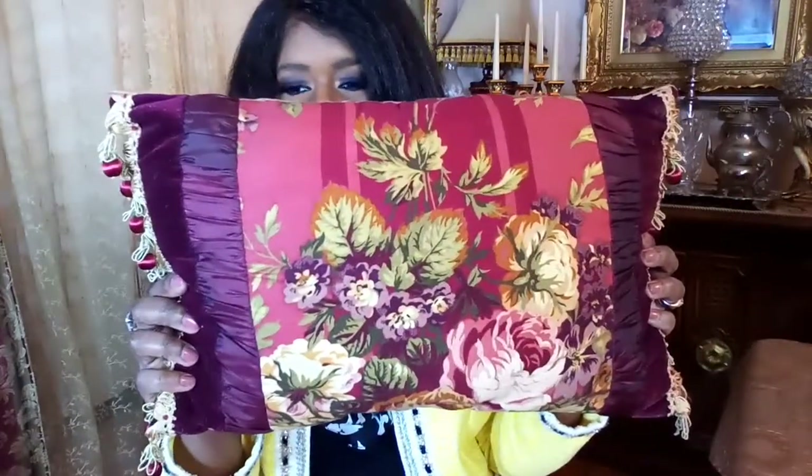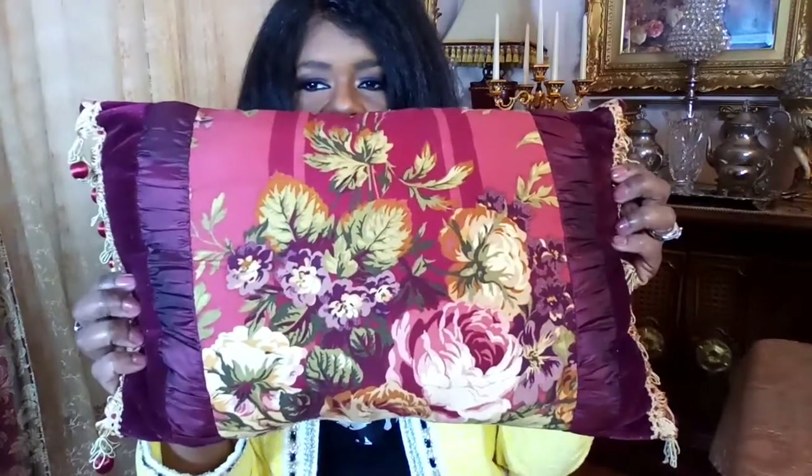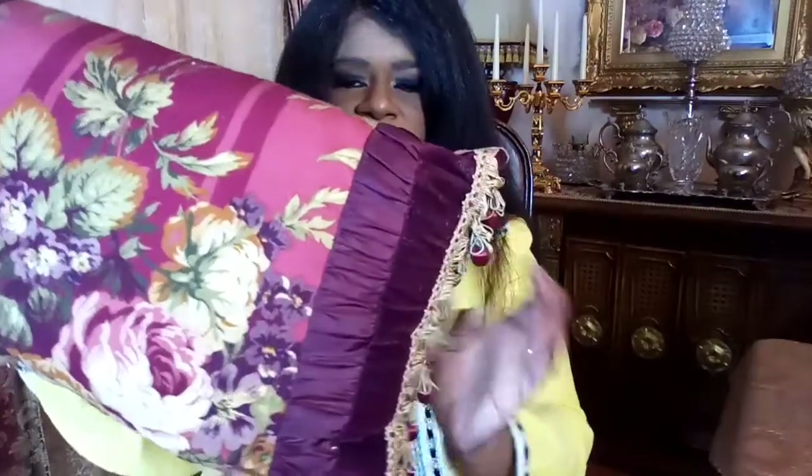I love decorative pillows, and I did feature this pillow in a video I did for decorating your home like Downton Abbey. Here is this beautiful pillow that my mom and I got a long time ago. I love this beautiful decorative pillow because it is in the color burgundy and it has beautiful flowers. I also love the detail of the tassels at the end. I think it has a very nice Victorian vintage look to it. I'm going to be leaving links down below in the description box and in my Amazon store.